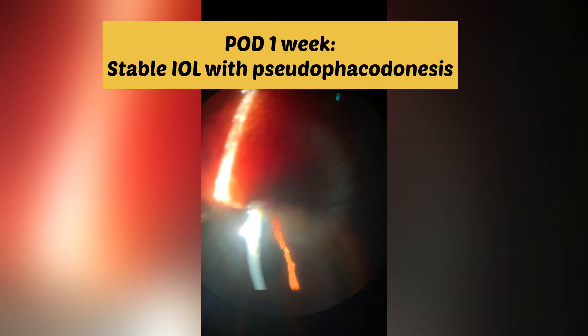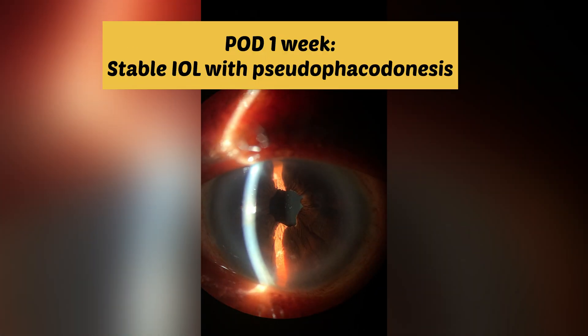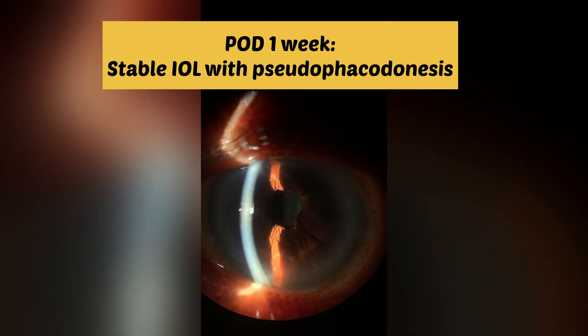All's well that ends well. This is the one-week post-op — IOL well centered, near round pupil with mild phacodonesis. Thank you for watching.